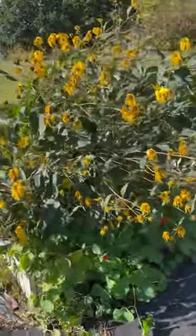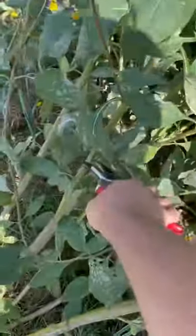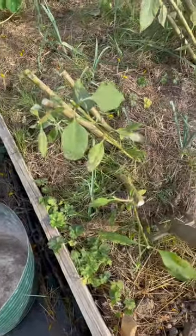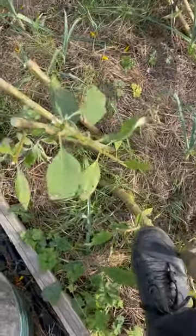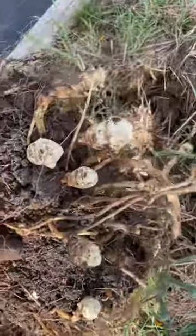The Jerusalem artichoke has basically finished flowering, so now it's time to lift, divide, and cut back. Start by cutting back, then use a border fork to ease around the roots. Start about a foot away from the stem and work your way around, then give it a shake.